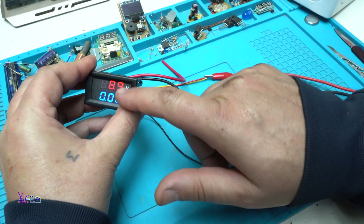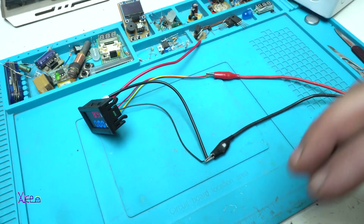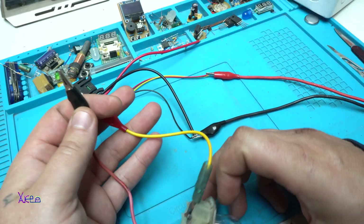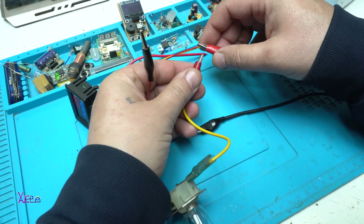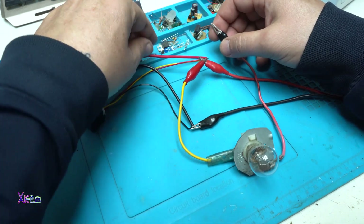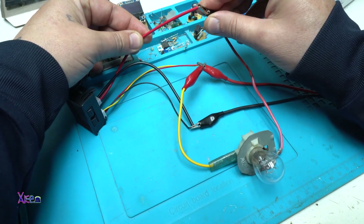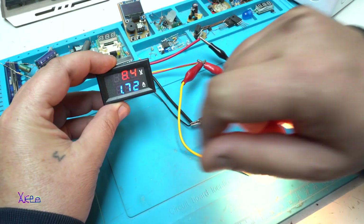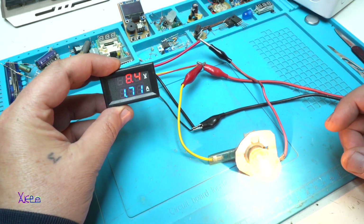Now we have a voltage reading of 8.9 volts. I'm going to take the test light bulb — it has two wires. One of the wires should be connected to positive and the other wire of the bulb should be connected to the red current wire. The reading shows 8.4 volts and this bulb is pulling 1.7 amps.